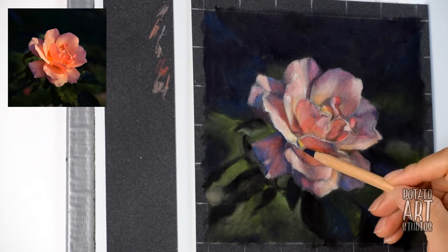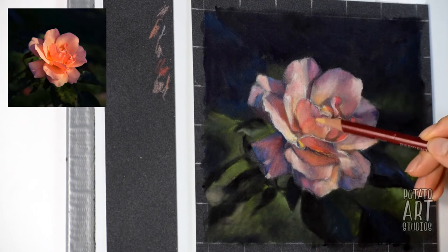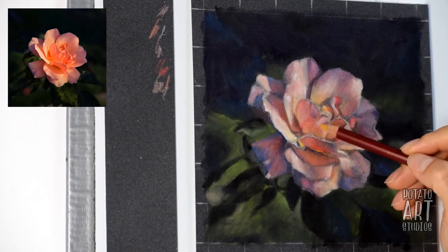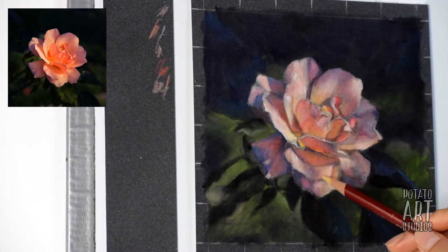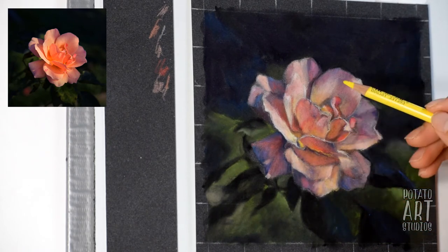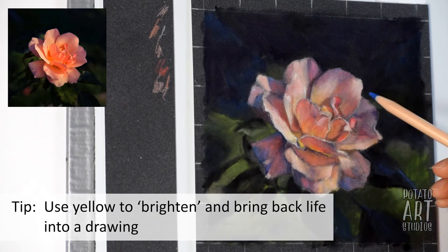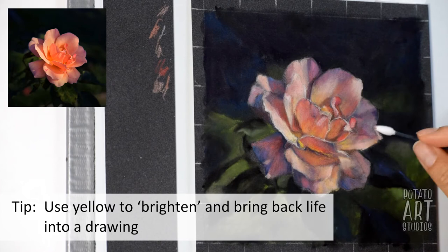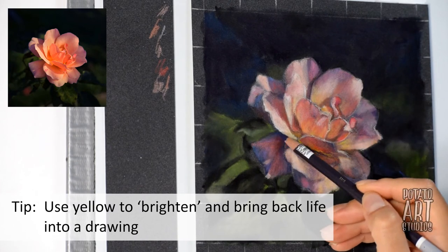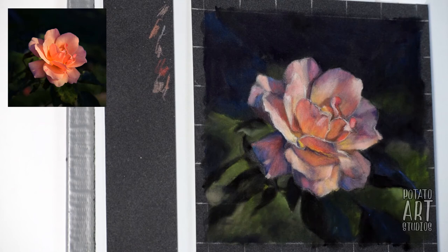I thought the flower was looking a little bit dull, and if you find yourself thinking the same thing about your drawing, a good solution is to start incorporating warm colors. Here I'm showing the yellows I'm planning on using — I'm incorporating bright yellows and dark oranges into the rose so that it looks a little bit more vibrant.